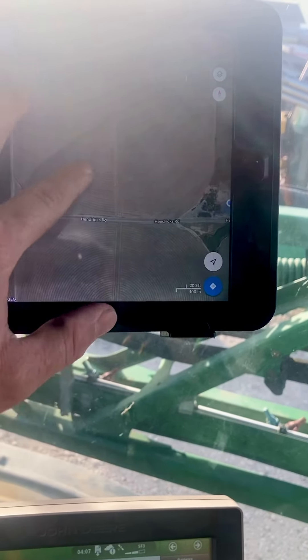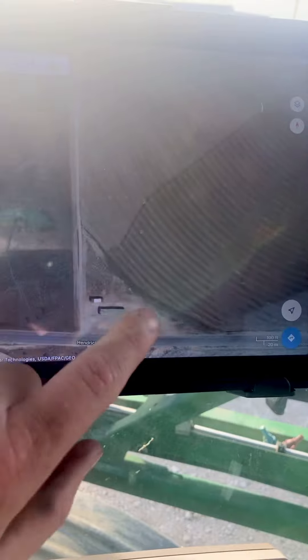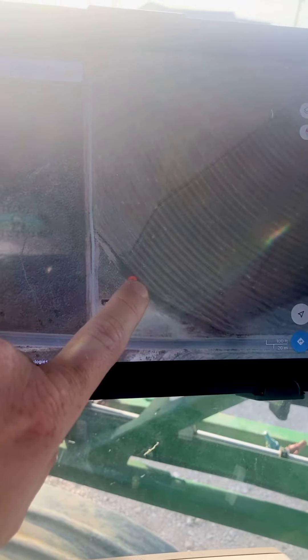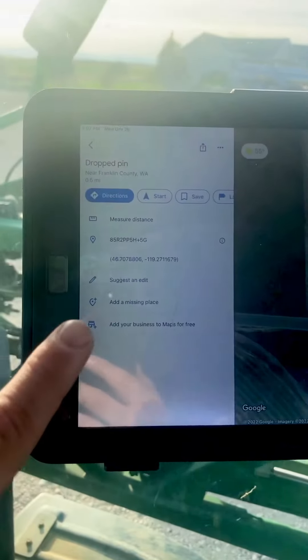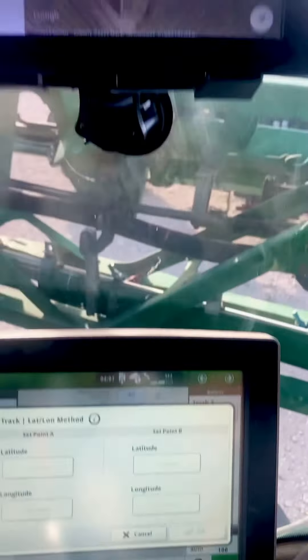For my second point, it depends — I'll just drive to where I want to start. If the pivot is pointing a certain direction, I'll drive there and put a pin right where I'm sitting, get the coordinates from there, type it in for my second point, and push OK. That creates my guidance line. Then I just shift over 55 feet and the end of my boom lands right in the middle of that pivot. It works out perfect.